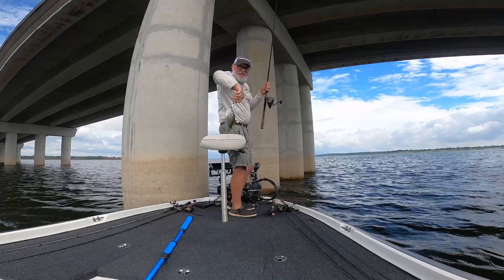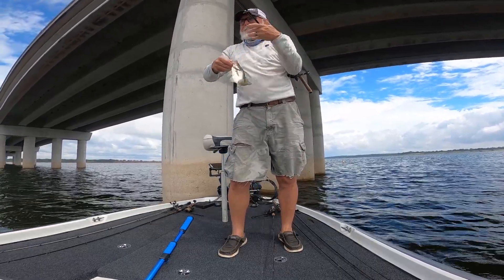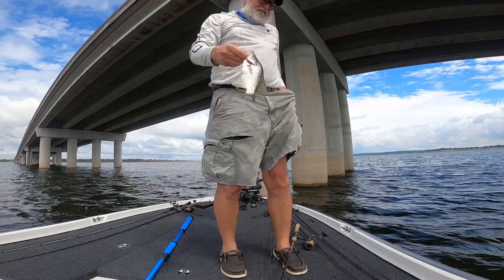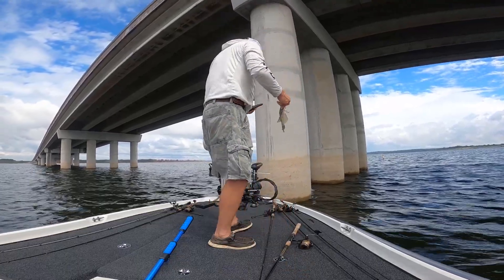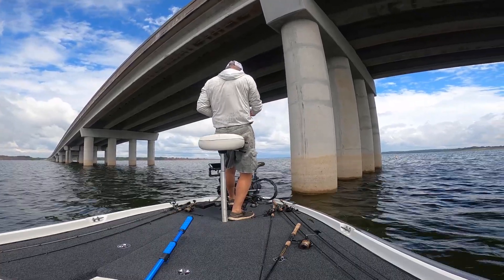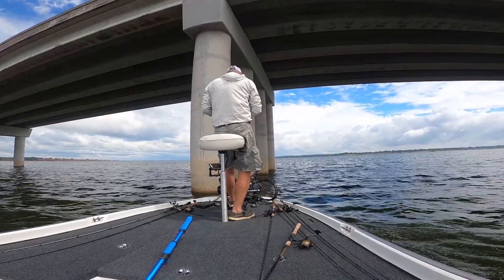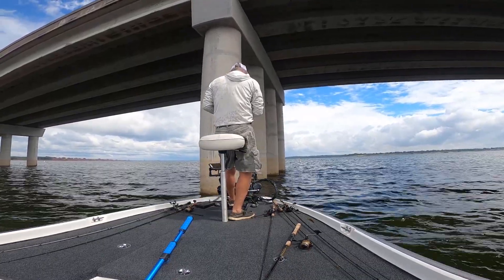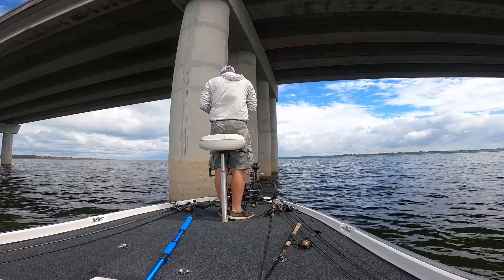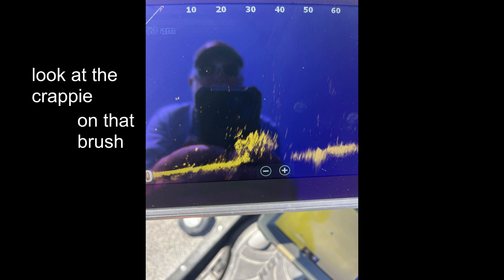Alright, another one. Oh, this is a little bit better. A little bit better — what do you think? Ha ha ha ha. Let's try it again.